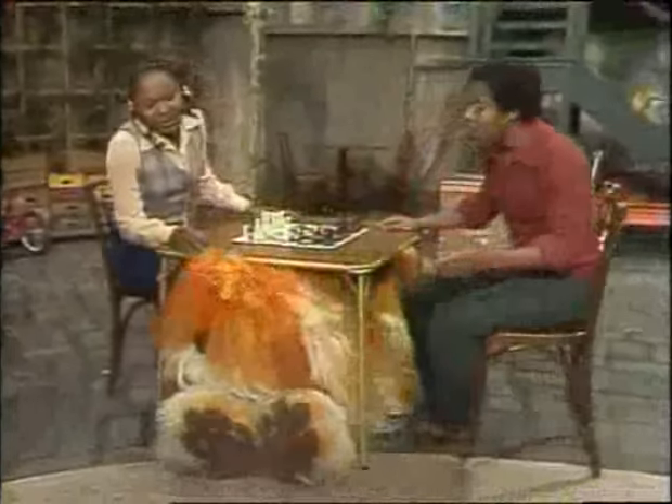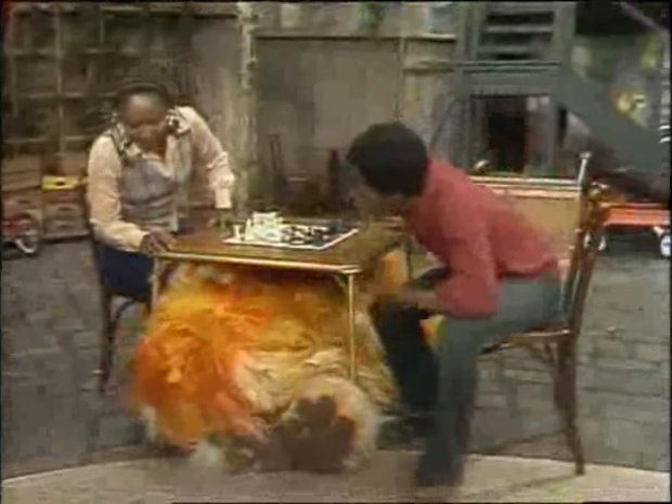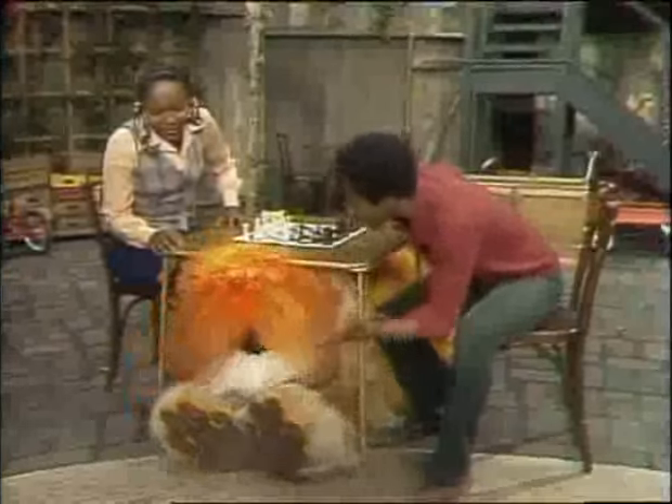Barkley! Barkley, look, we can't play like this, Barkley. You can't lie under the table while we're playing chess. Look, you can do anything else you want, but don't lie under the table.